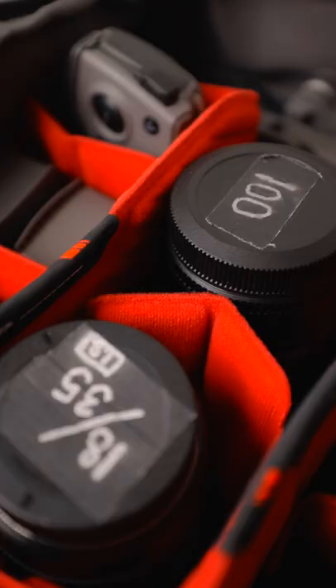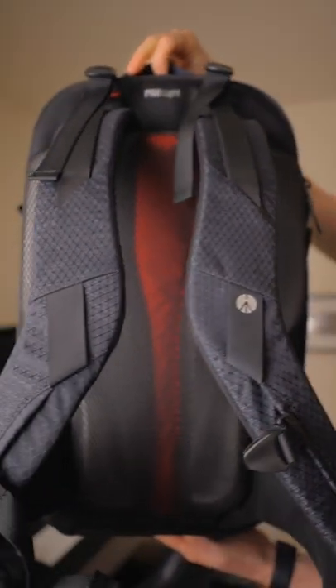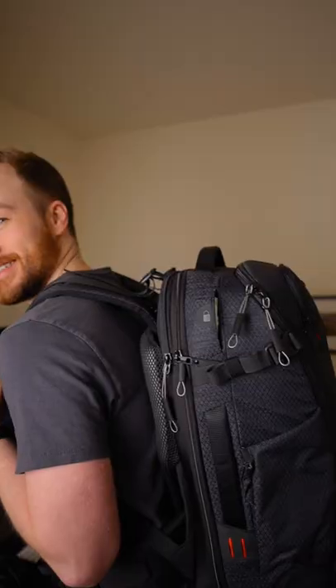There are only three things that are important to me when it comes to camera bags: is my gear going to be safe, is it travel friendly, and is it supportive of my back? Basically this one covers everything — it's a little bit huge.